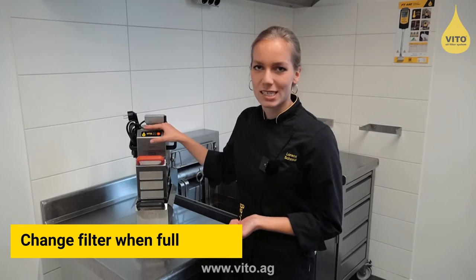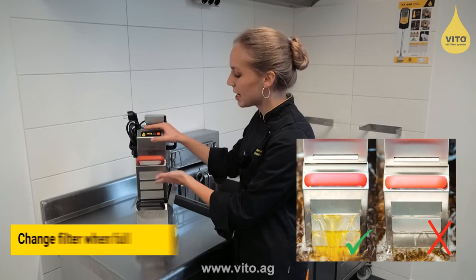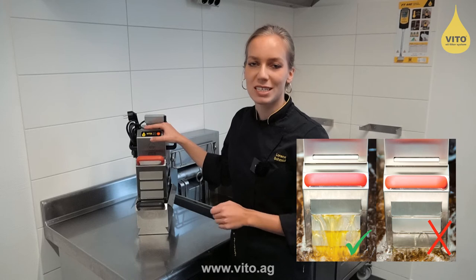When the filtration power decreases and the oil flowing front stops, it is time to change the filter paper.